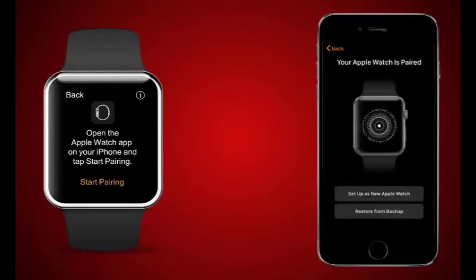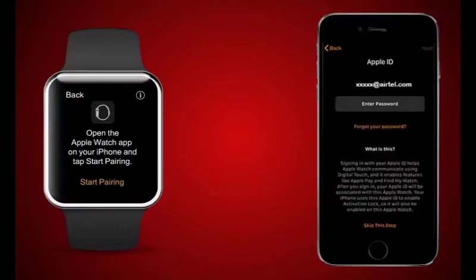Scan the Apple Watch for pairing. Select one of the two options: 'Restore from Backup' or 'Set Up as New Apple Watch' to begin pairing. Pairing will take a few minutes. You must agree to Apple's terms and conditions, and you will receive a message on your iPhone to provide Apple credentials.